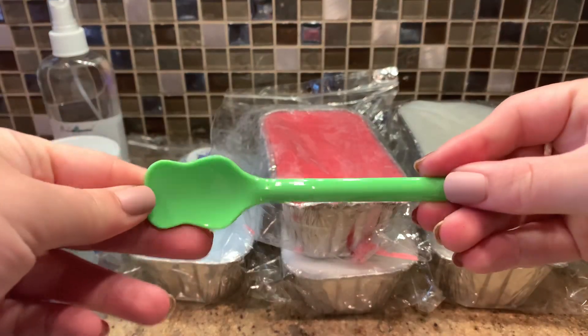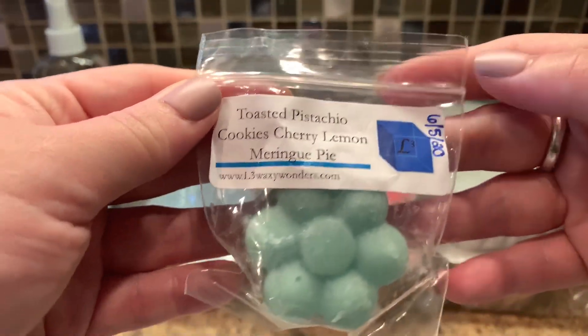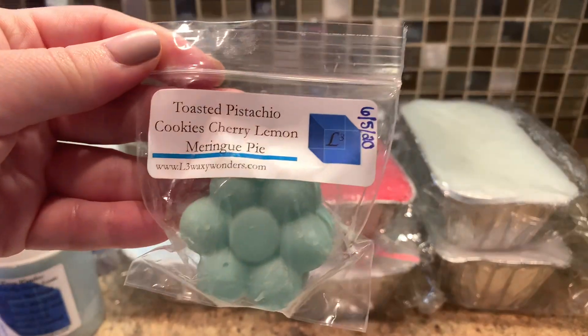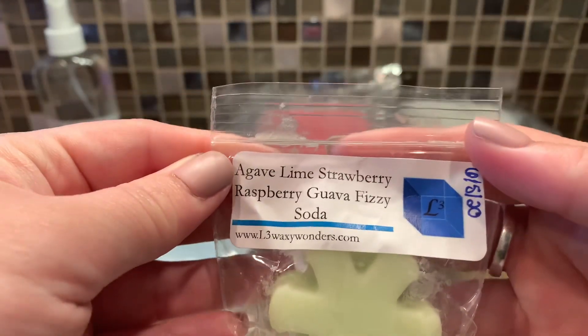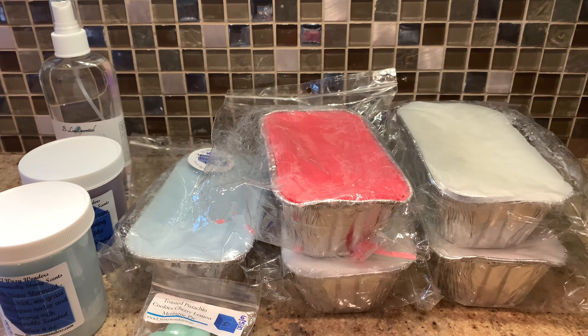And then this is the spoon for her scoopable. Then we have some samples - I'm excited to get samples because last time I didn't get them. We have toasted pistachio cookies, cherry lemon meringue pie - I don't do cherry, and yeah, straight up maraschino cherry, that's a no for me. I don't get anything else but straight up cherry. Then we have agave, lime, strawberry, raspberry, guava, fizzy soda - this smells nice, mostly like fizzy pops and then a little bit of strawberry and raspberry. That one's nice - fizzy pops honestly just dominates whatever you throw it in.